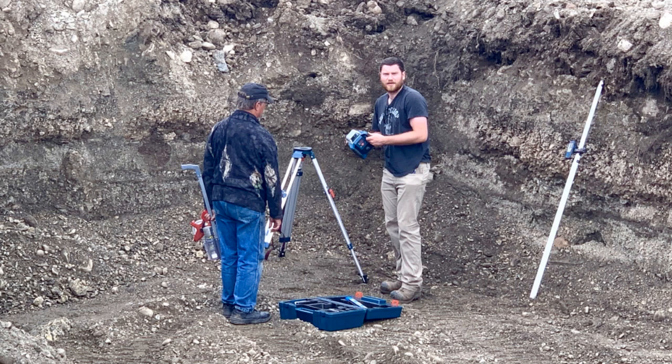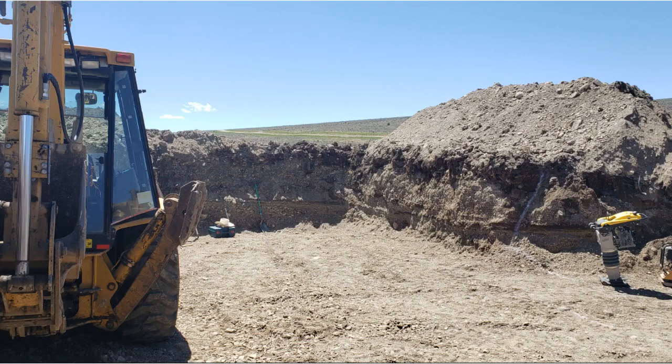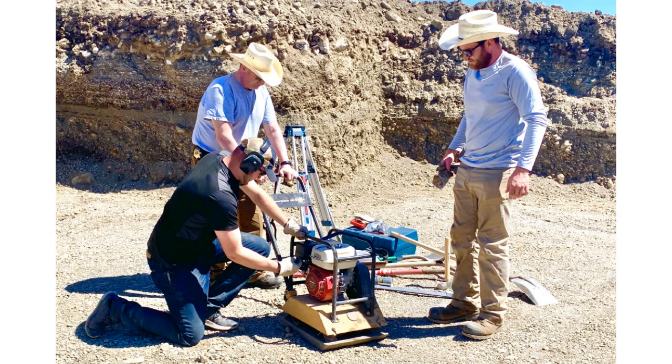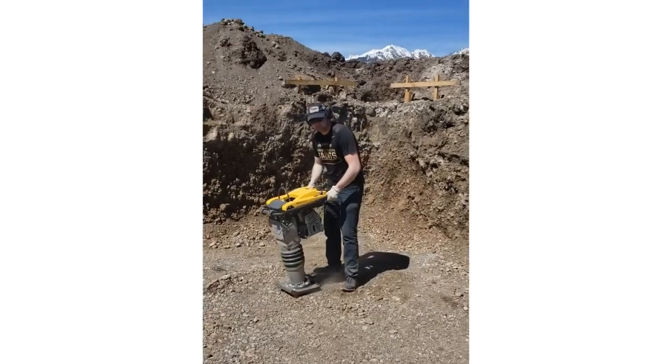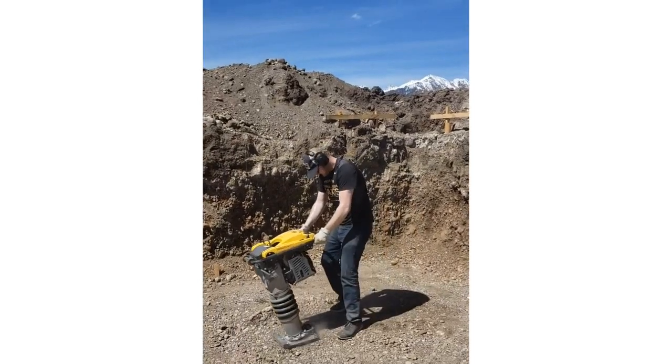We purchased our own laser level and it proved to be a worthy investment — we used it all day every day during the excavation. We wasted at least 30 minutes trying to get the plate compactor to start, and ended up only using the jumping jack compactor.